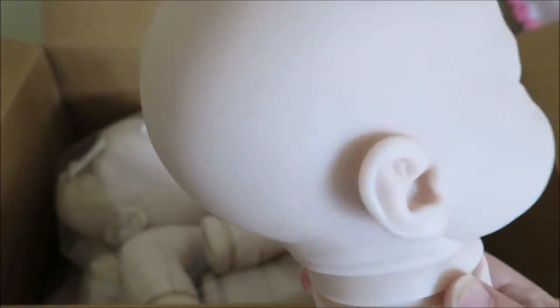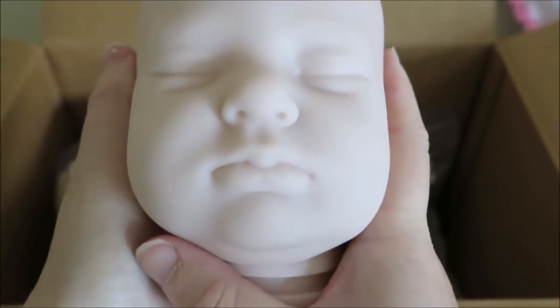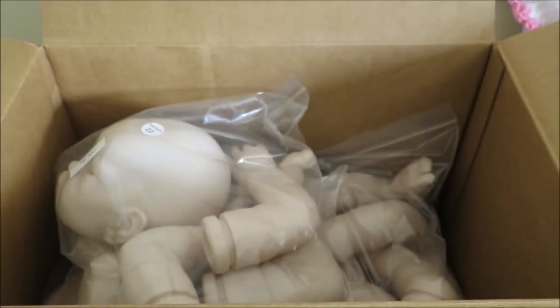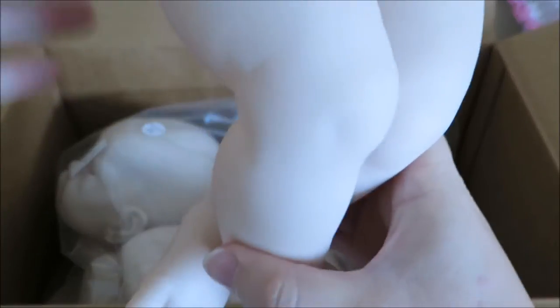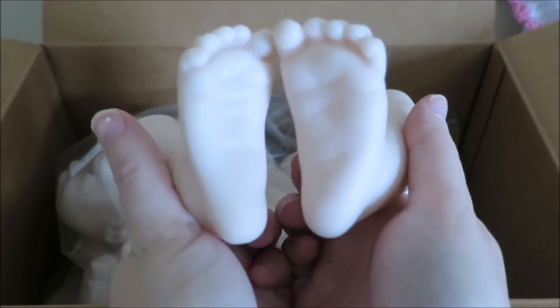I'm doing an unorthodox one here because normally I do the heads last, but you guys can see the head first. It's Gemma by Donna Robert. And it's those horrible limbs that I've done about six times now. They're not horrible to paint — I've just done them so much that I'm not really interested in them anymore.